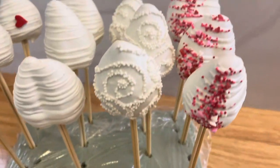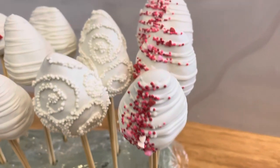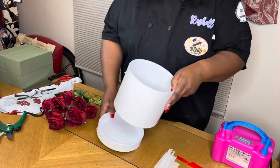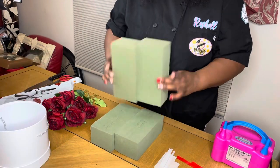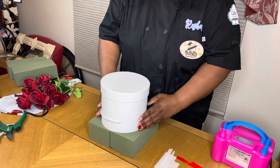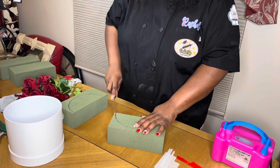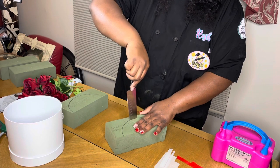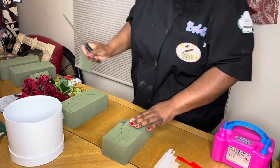Now that our strawberries are all set and ready to go, we're going to move right into making the hot air balloon arrangement. Here I have a medium sized box — they come in three sets — and it's very deep. I'm using some dry foam and I'm going to take my container and press to get the exact size. I'm using four blocks which equals two sets, giving me two layers to insert in this box.